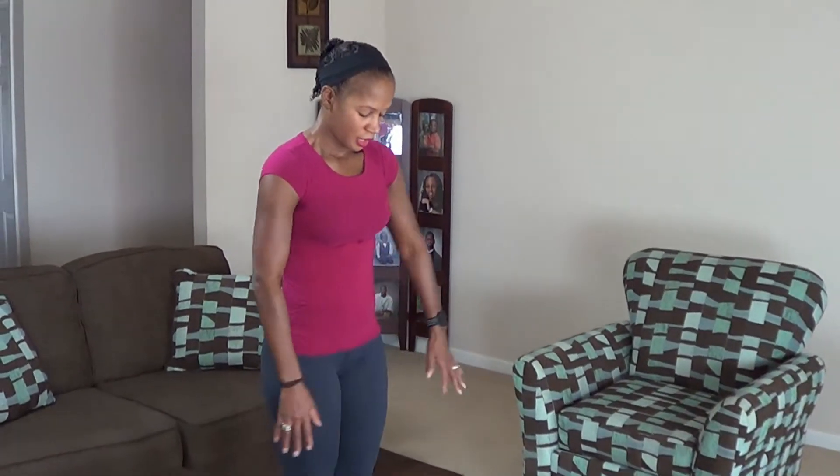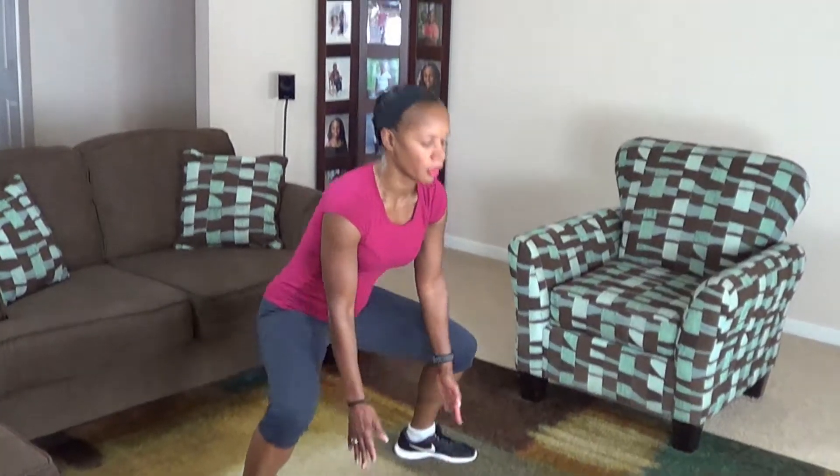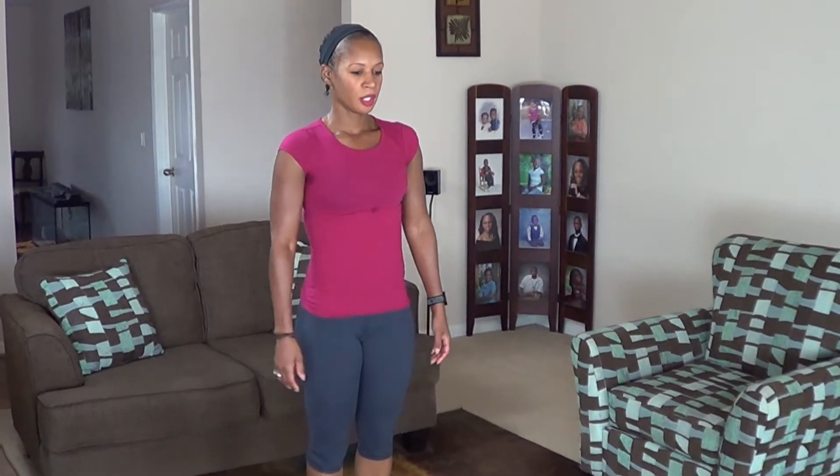The next move is a dynamic squat, and it looks like this. Feet together, hands in front of you like this, you're going to jump your feet out, touch the floor, back in. We're doing 20 of these, try to keep your core engaged. Here we go.